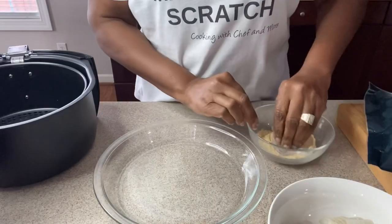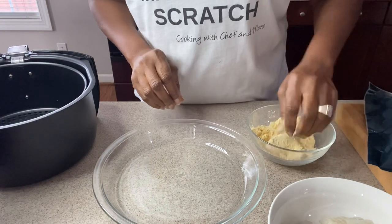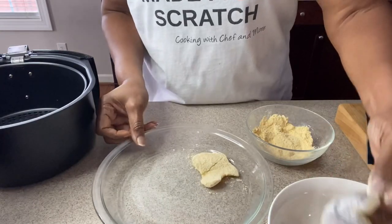One thing about cooking in the air fryer is that you want to make sure everything is in a single layer. The first thing we do is go in and make sure our fish is well coated on both sides.